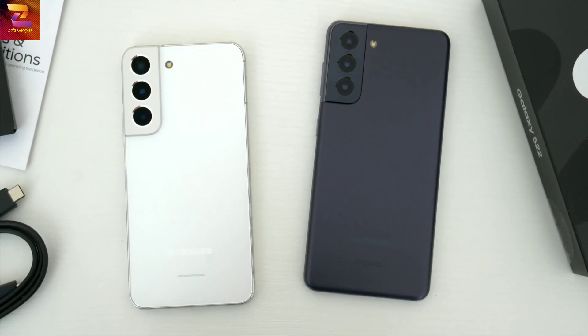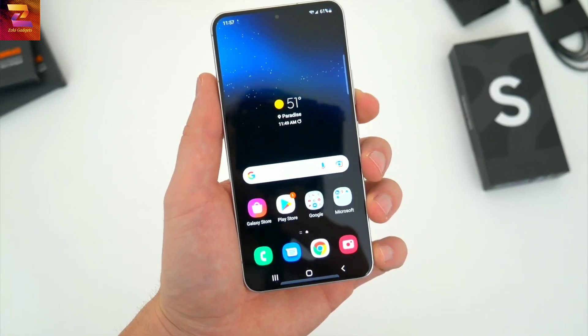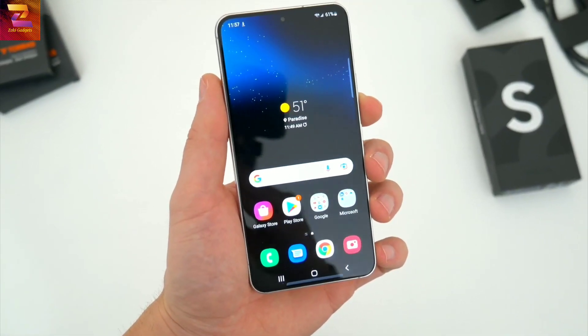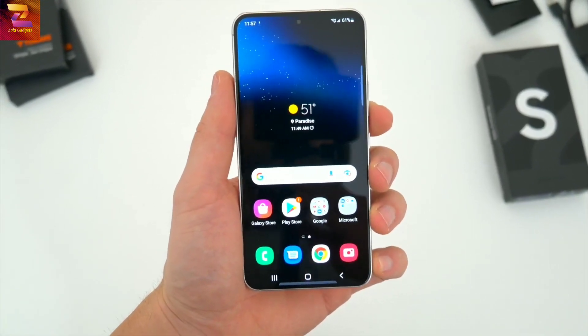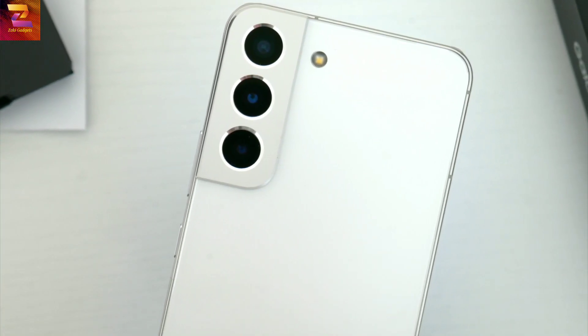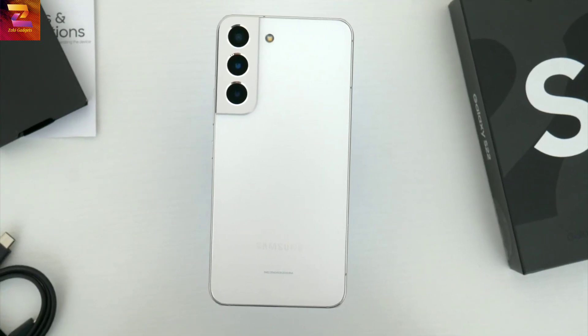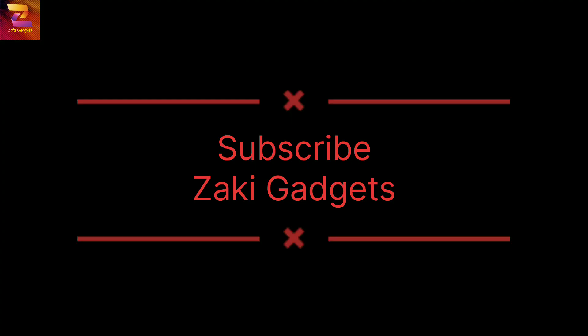Overall, the new S22 is no doubt a minor upgrade from last year's S21. It really just boils down to a few things: minor new design and slightly smaller size, a bit of a tweak to the display, spec boosts with the processor and performance, and really the biggest thing — noticeably improved cameras. Hopefully you guys did enjoy. Subscribe to Zeki Gadgets for new innovations.